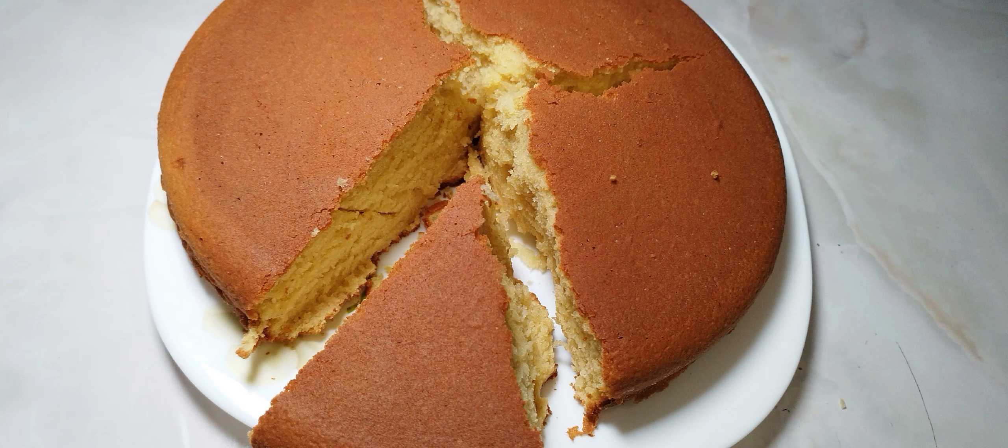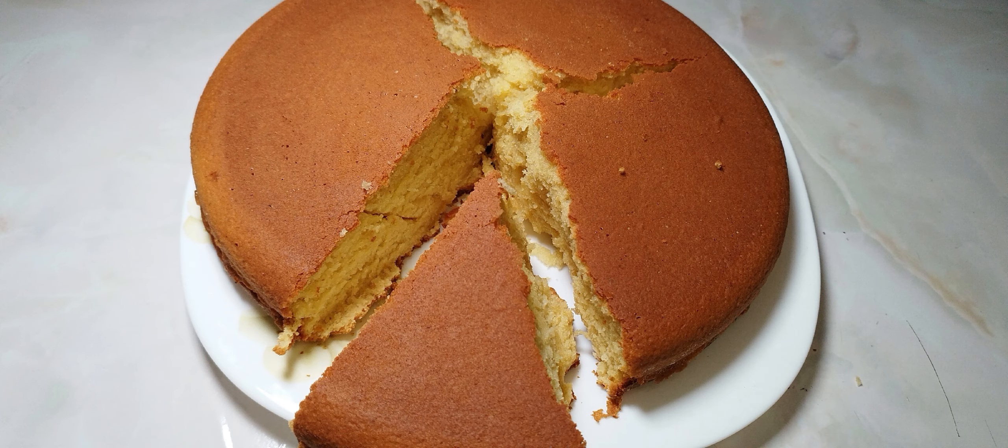Thank you for stopping by. Today I'll share with you how I made this simple vanilla cake and I hope you like it.